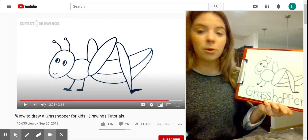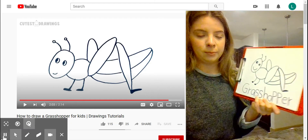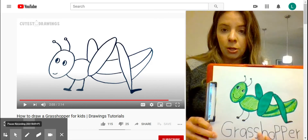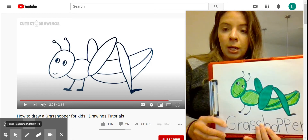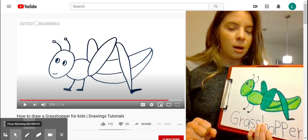Now it's time to color your grasshopper. You can see ours is green, but sometimes they are different colors, so if you want to do different colors for your grasshopper, that is awesome. I can't wait to see it posted in the classroom. I'm sure you did an awesome job — can't wait to see them. See you later, bye!